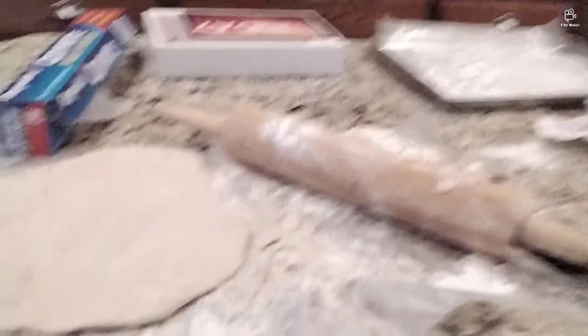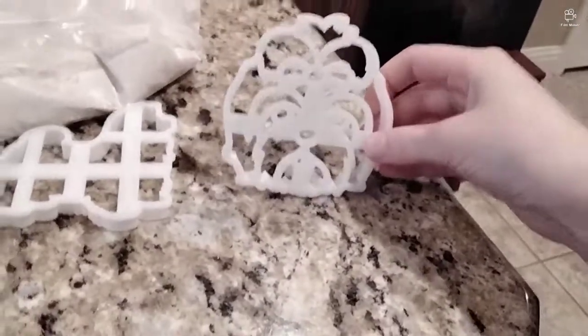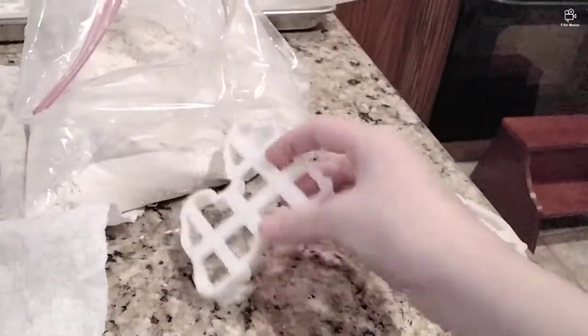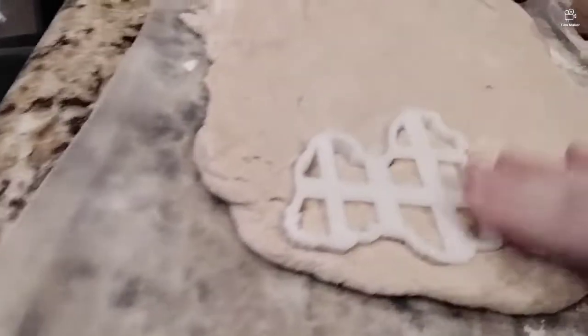I've got the dough done. This is the dough so far. I have Shih Tzu cookie cutters for my dog, who is a Shih Tzu. We have this headshot one and this one — just a full body one. And now we have the Shih Tzu head.